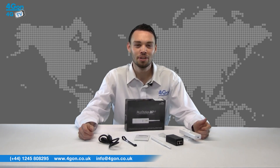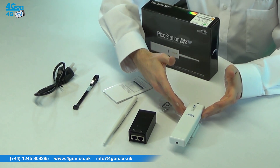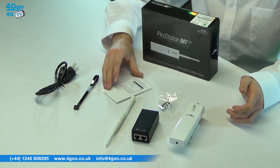The Ubiquiti PicoStation comes complete with the PicoStation unit, an antenna, a PoE injector, a power lead, cable ties and documentation.